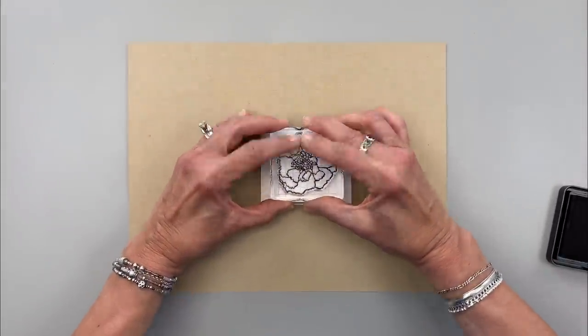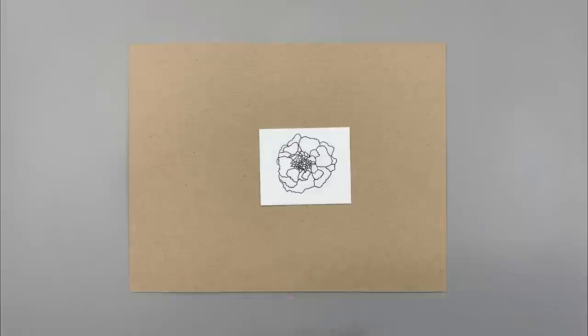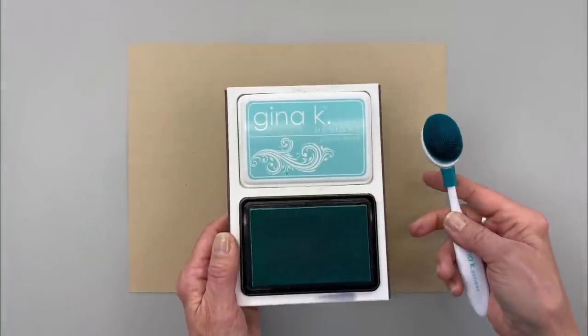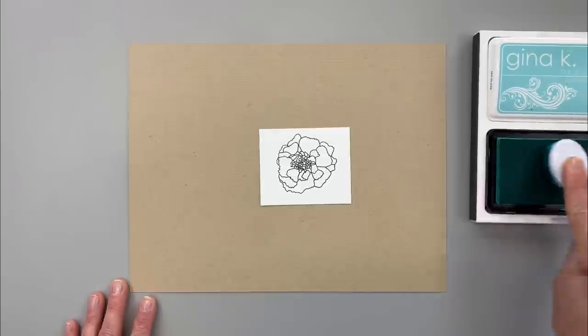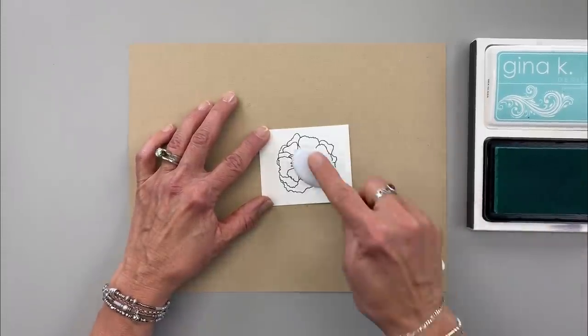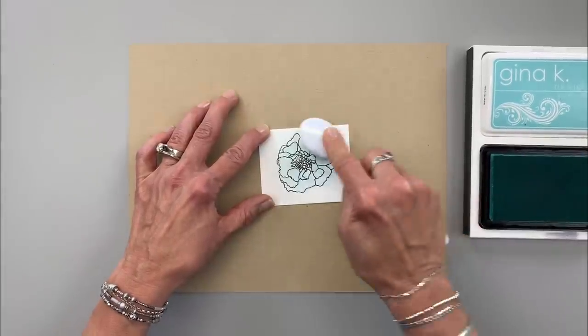I'm going to stamp that on my piece of white cardstock and give it just a minute to set because I'm going to be using another dye ink on top and I don't want it to smear. I've got some Gina K Designs sea glass ink and a turquoise blending brush. I'm going to ink up that blending brush and add a fine layer of ink — just a little mist — on top of this flower.